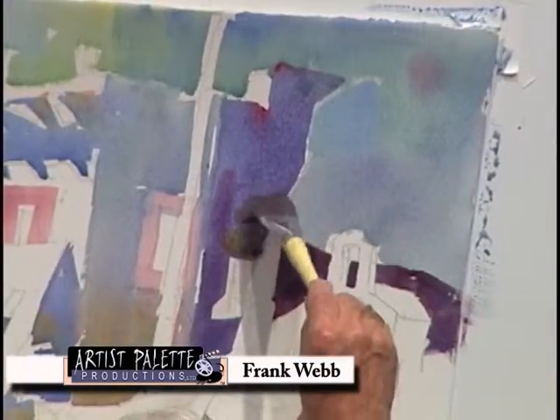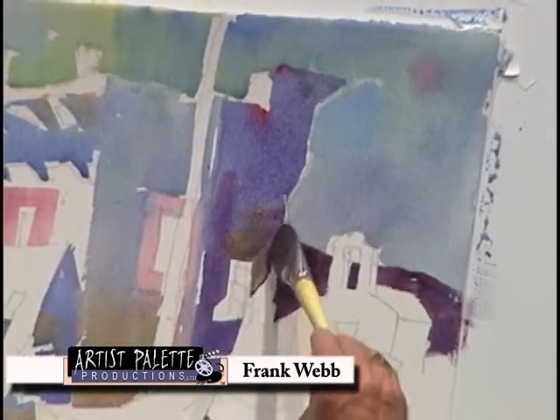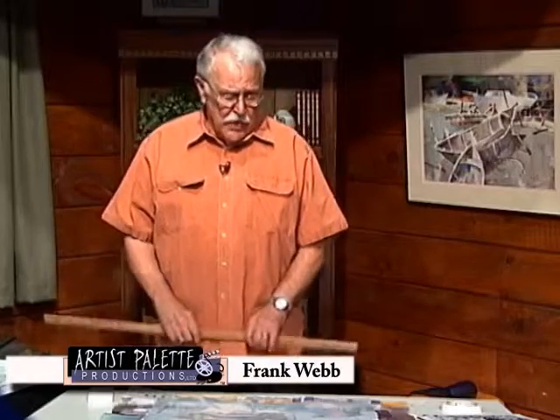There are two things possible in painting: something's either too big or too small. So there's still one more, perhaps the most effective editing of all, and that is to destroy the painting.